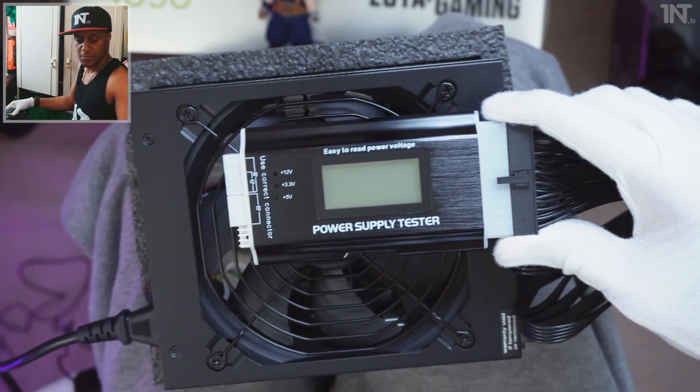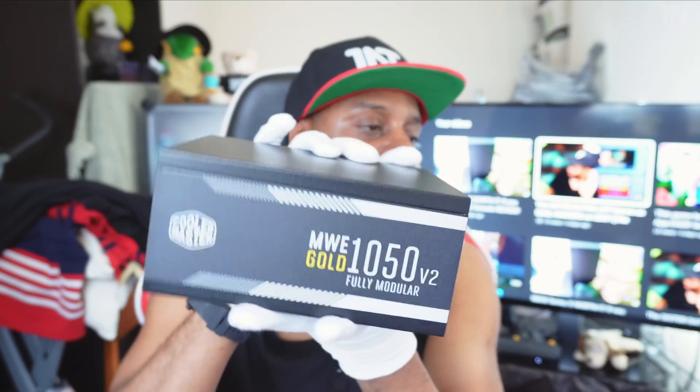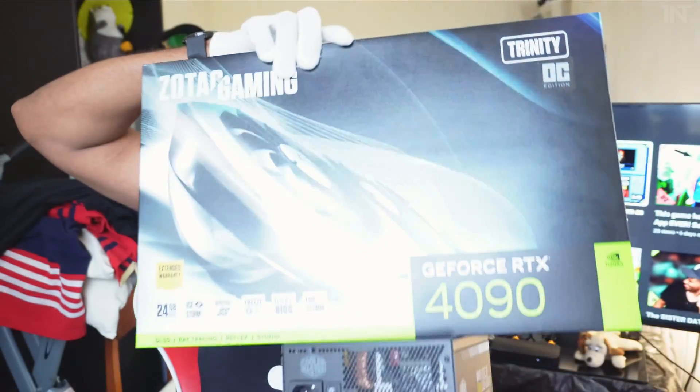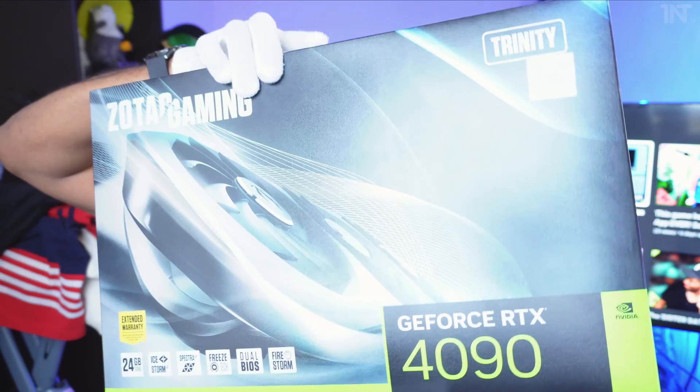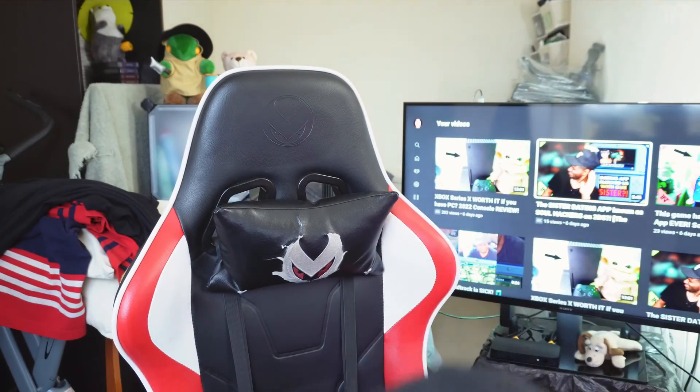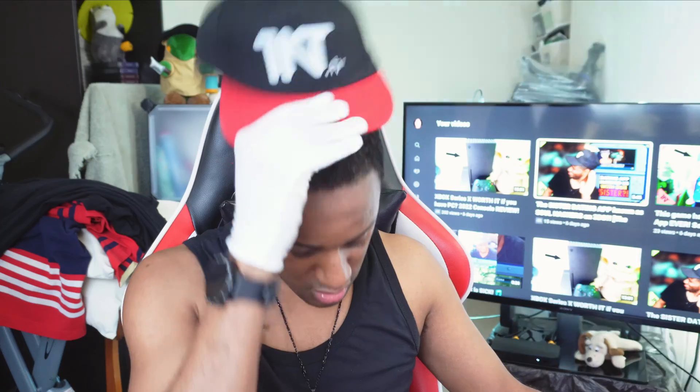We've successfully tested the Cooler Master 1050 watt power supply and also unboxed it, though not in that order. On screen there should be related videos, including the unboxing of the GeForce RTX 4090 — the device that caused us to buy a thousand watt supply in the first place. Don't forget to like, subscribe, and use those Amazon links if you want to support the channel for free.